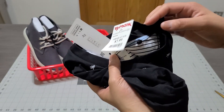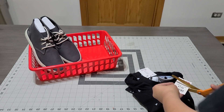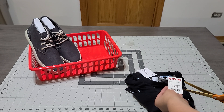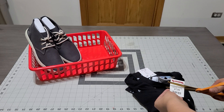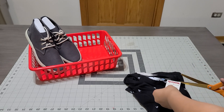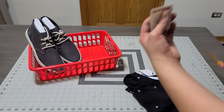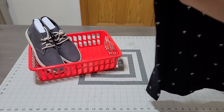I picked this up at TJ Maxx for $7.99. Now, how do you do this in case they want to return them — do you take out the tag or not? Should I leave the tag in case he wants to return it or it just doesn't fit, or should I just take the tag off? This is a hard one, but I'm sure this is his size, so we're going to remove the tag.